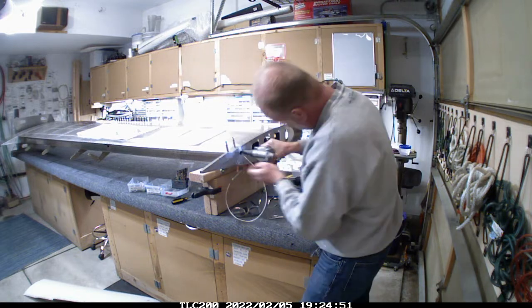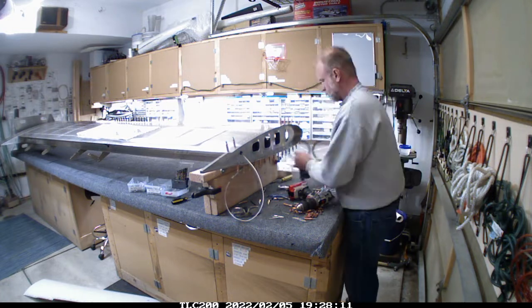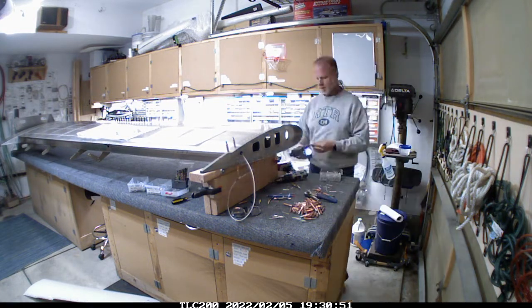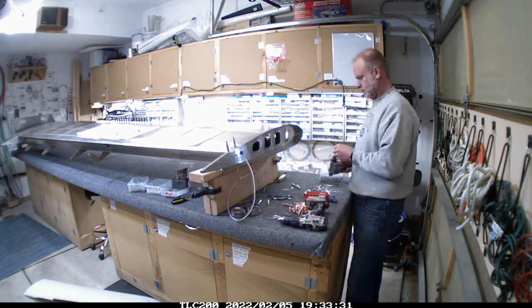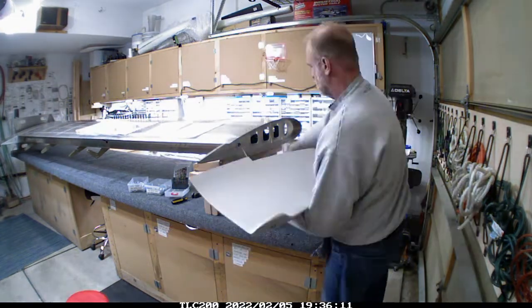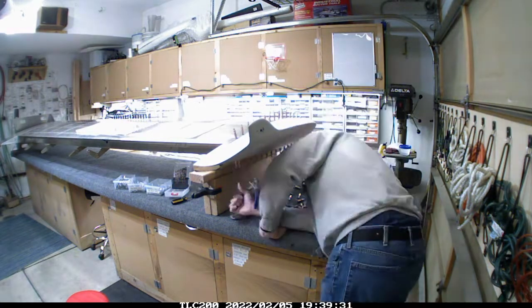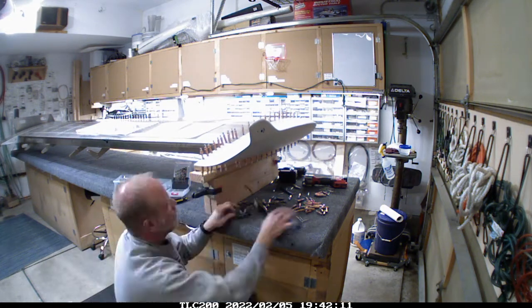The wing tip I probably put on and off easily half a dozen times - check for fit, check for any other items that need to be done. I don't mind spending that extra time just to make sure I get a good fit. Once I get all that done the rivets go in, and then this is me putting it back on to make sure that now I've put the end rib in - does it still fit? And it does.